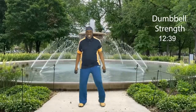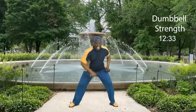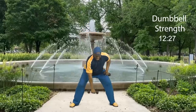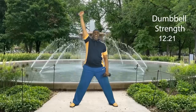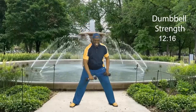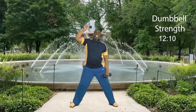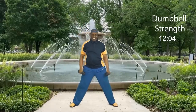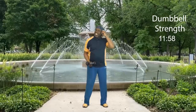Now the other arm is calling. Get a little wider. Four, three, two, let's go: eight, seven, six, five, four, three, two, and one more. Step touch. How did you do?